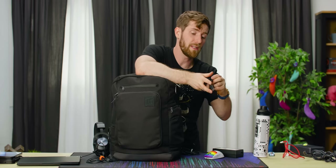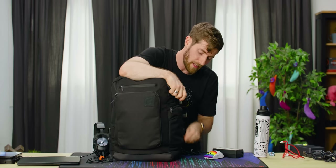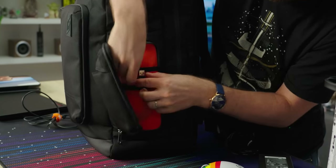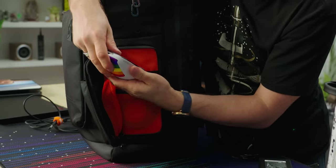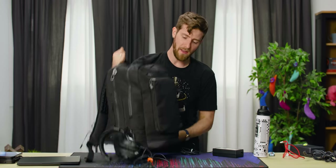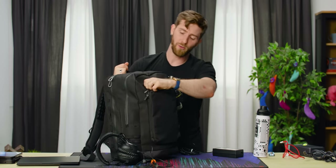Unfortunately, not all of my devices are USB Type-C yet, so one of the things I like to keep in the side pocket here is a USB Micro-B charging cable for my G Pro Wireless Superlight. Go ahead and pack that in there, and then we make our way around to the front.